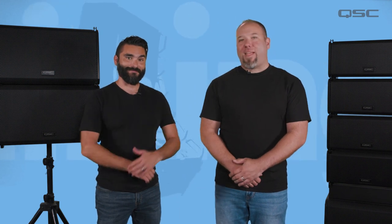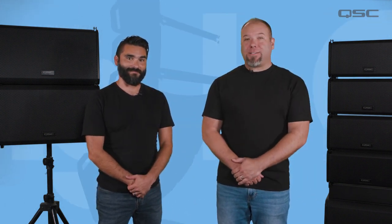Hi, and welcome to the L-Class training series. My name is Jason. And I'm Chris. In this video, we're going to introduce you to the L-Class Active Line Array System. This will serve as a quick overview to get you acquainted with the basics of the product.